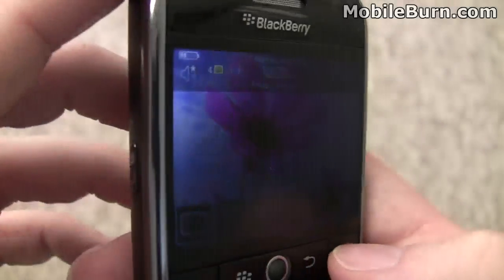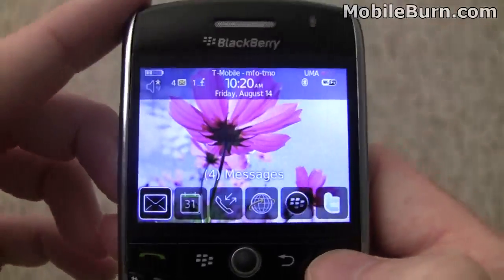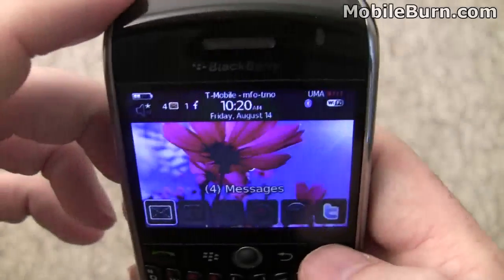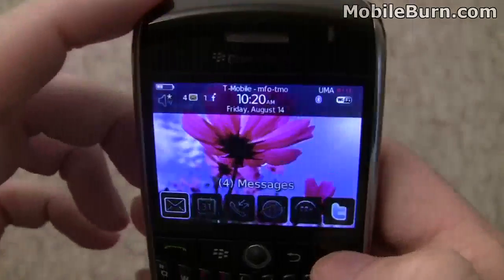I have the privacy film installed now, and you can see it's working. When I turn it left to right a little bit, it starts getting very difficult to read, while it retains readability for the most part when moving in an up-down orientation.